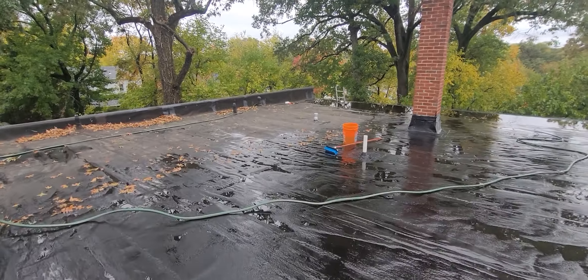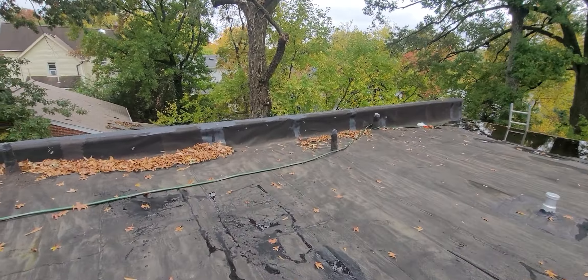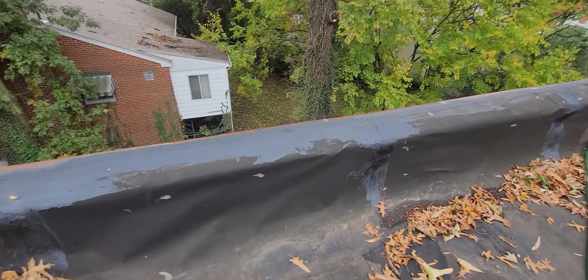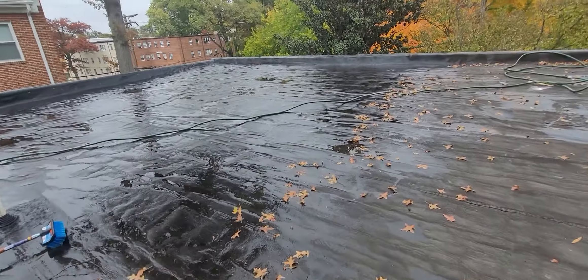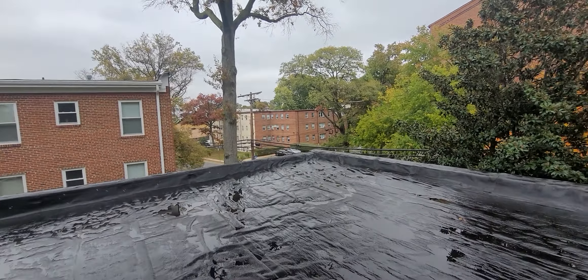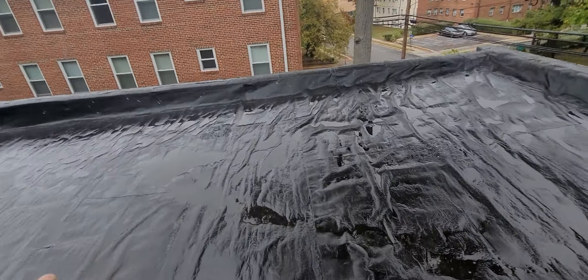Tomorrow I'll come and patch some stuff up — the most severe damage — with some tar, kind of like this. You see that tar? That's fresh tar from repairs I already did. After those repairs, the following day I'm gonna roll the whole thing with a silicone membrane — buckets and buckets of silicone.